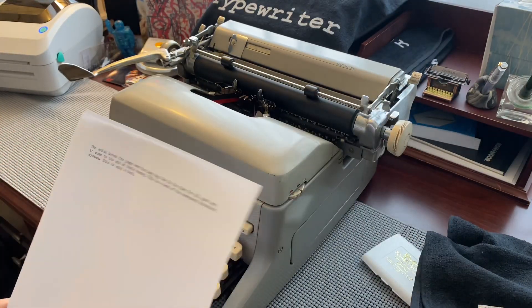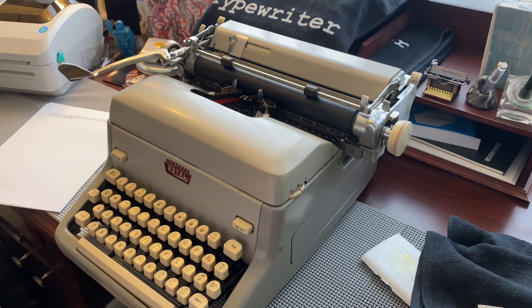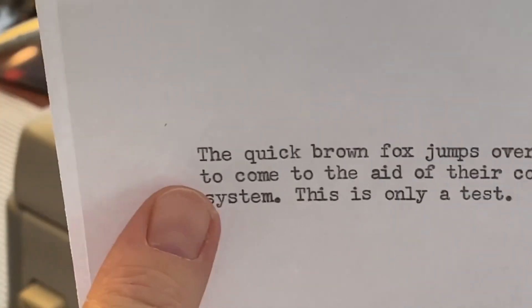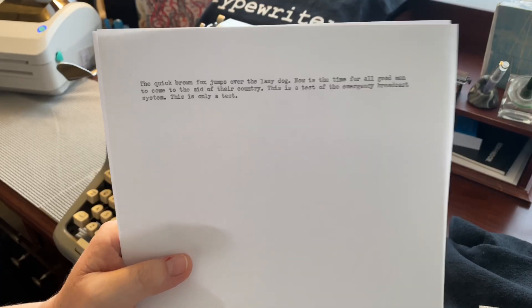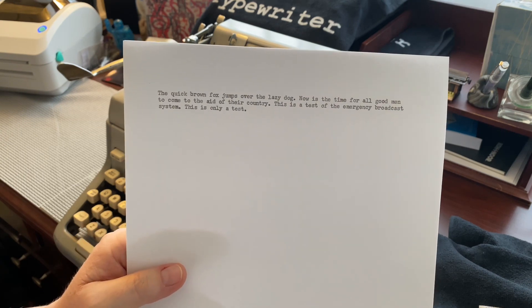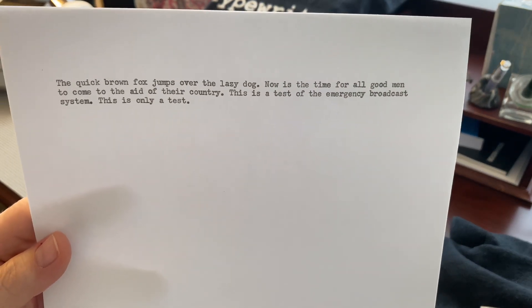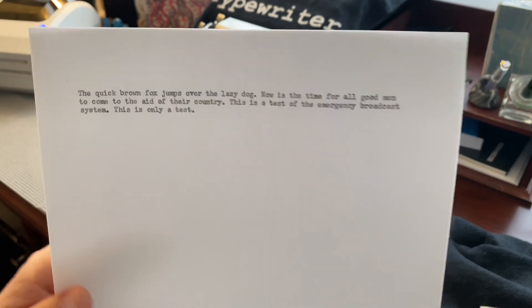Just a quick and dirty video here showing what is center stage on my desk right now — the Royal FP. It could use a good cleaning, but it works great and no complaints. Occasionally when I do the carriage return, it sometimes peaks just one character past the margin. I do actually have the Typewriter Repair Bible for the Royal standards — the FP, 440, and I think 470 — available from the Typewriter Database or on Lulu.com; just search for 'typewriter bible.'